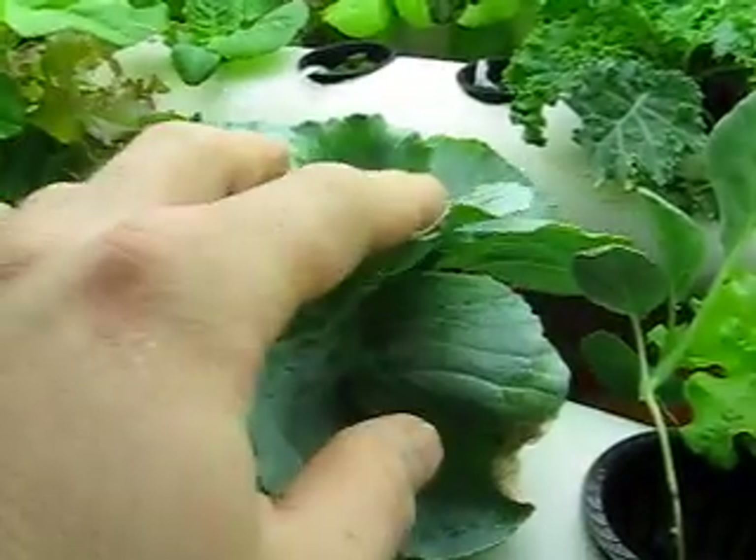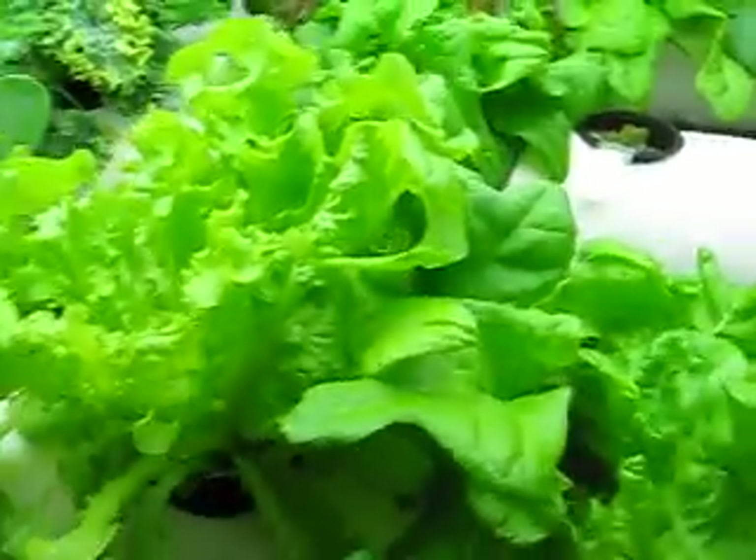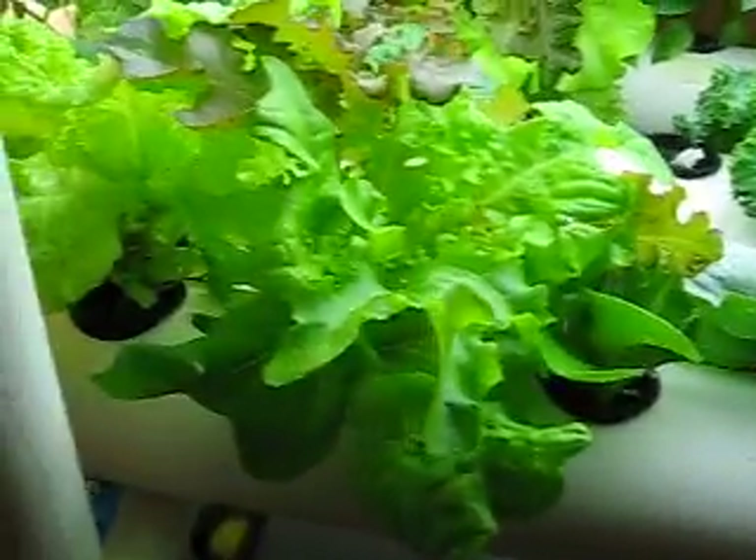This is a cabbage. Cauliflower. A lot more leaf lettuces. I just started germinating some flowers - morning glories, lupines. That's another leaf lettuce.